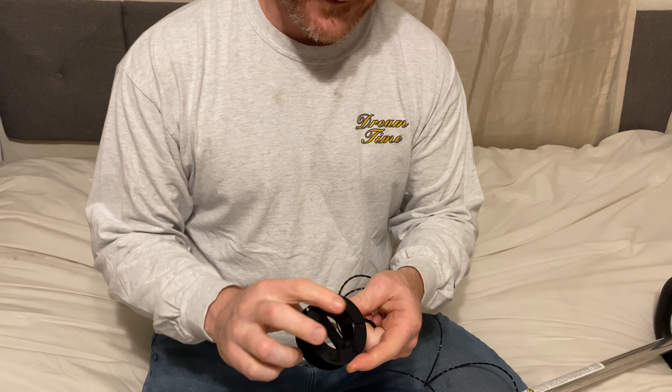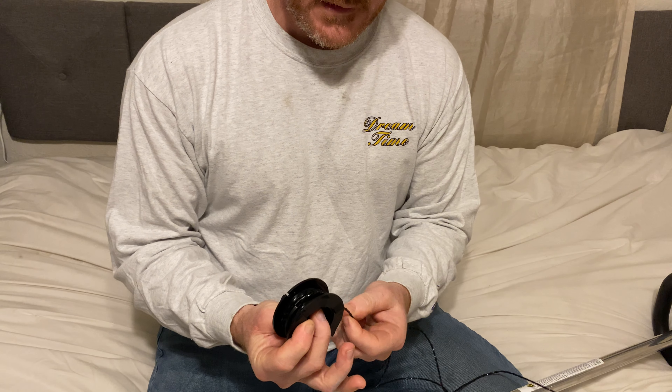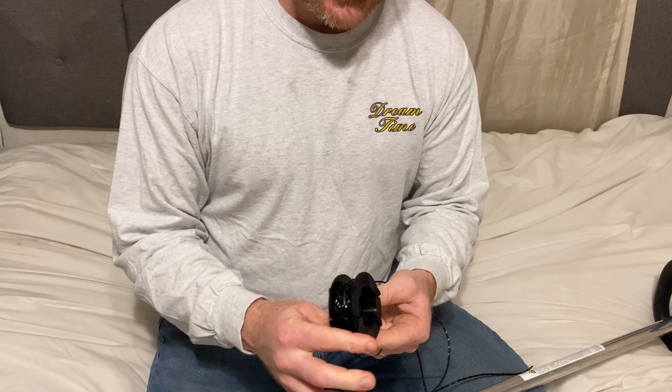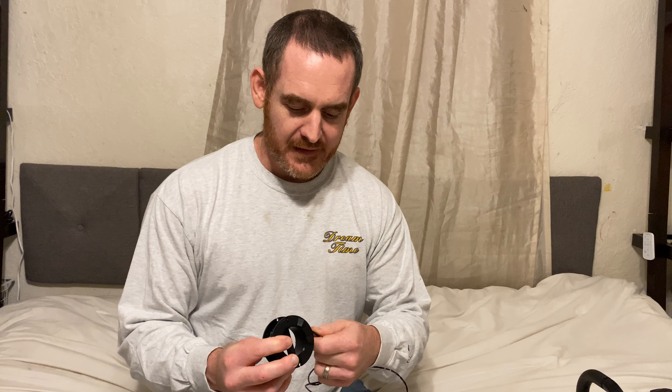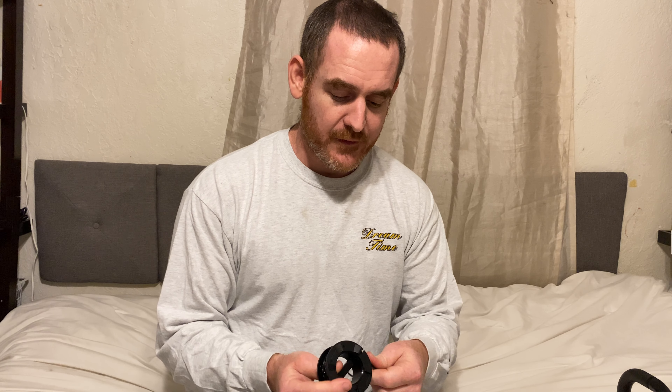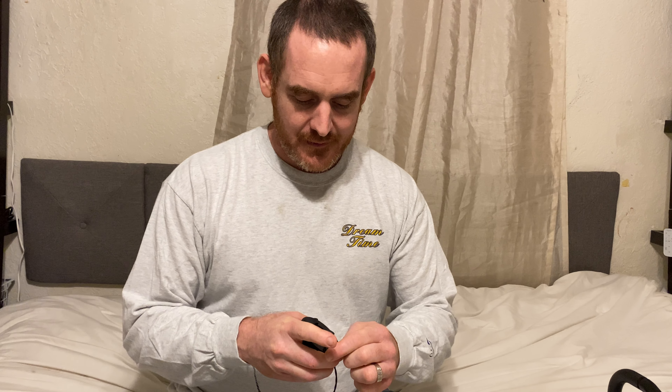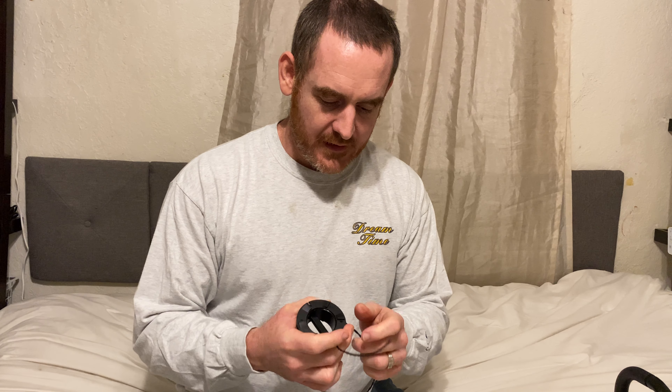By the way everyone, if you're watching this please subscribe, turn on notifications, and leave a comment. If you don't know what to say, just say hi — I actually like to read people's comments and I might respond or give a heart. I have over 2,400 videos and live streams up, and some people leave really funny comments.